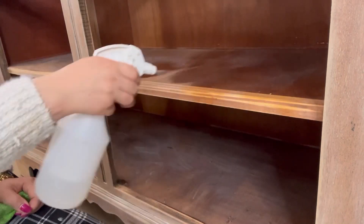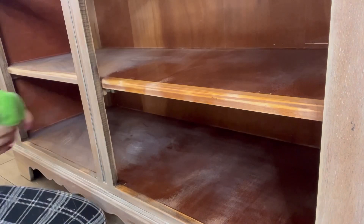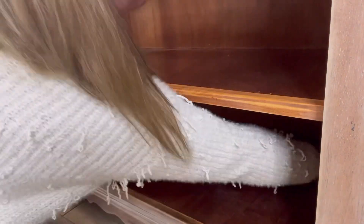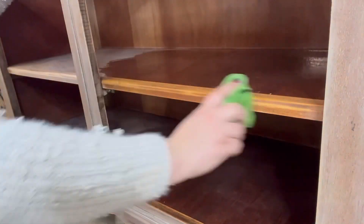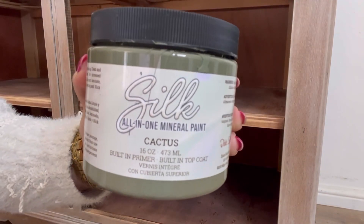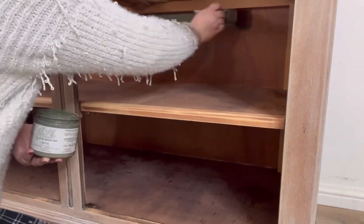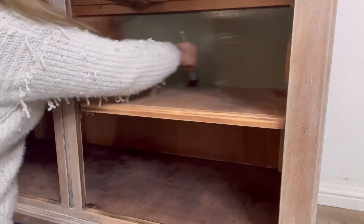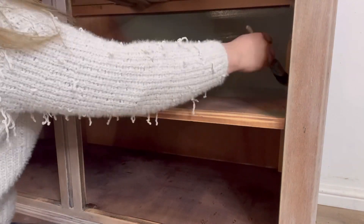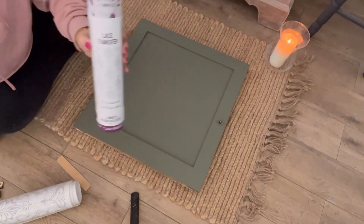Now, why shouldn't the inside of the piece be just as pretty as the outside? It was looking really rather tired inside so I thought I'd give it a good clean and add some extras. I use the same process when I clean any part of the piece — I start off with white lightning and then rinse off with some water. For the interior I've chosen cactus in silk mineral paint — this is a gorgeous green. I always apply my silk mineral paint using a synthetic brush as this always helps achieve a smooth finish.